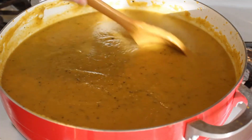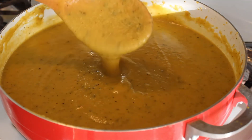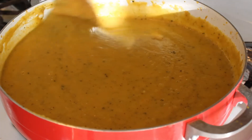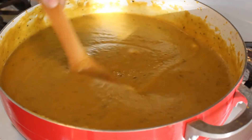What's up guys and welcome back to my channel. As the season changes, nothing beats having a nice warm bowl of soup on a cold autumn day. Today, I'll be showing you how to make my spicy pumpkin soup. This recipe is easy and can be adjusted to your liking.